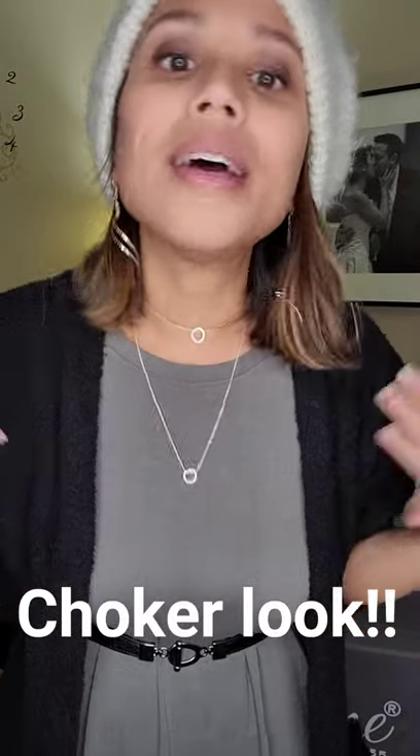So now, because they're hooked together — the two short necklaces are hooked together — look what you can do. You can pull on one and you can make it any length that you want. So now if you are into the choker look, or if you want it a little bit more layered together, you can layer it together. But now you have that flexibility of moving your short necklaces to the length that you want.